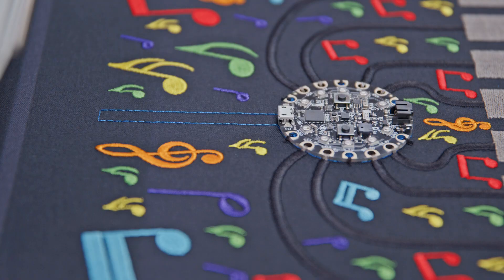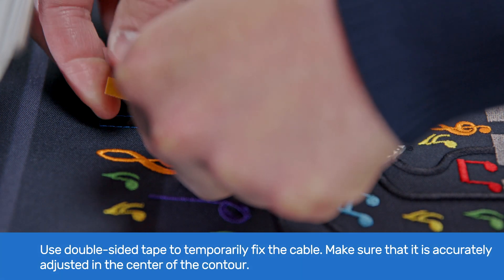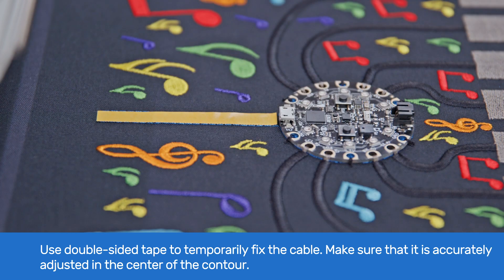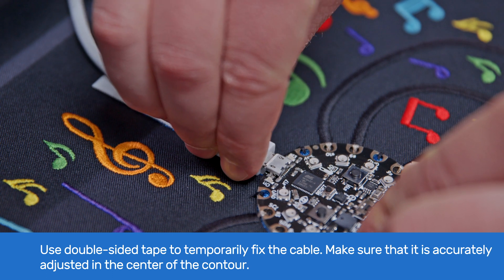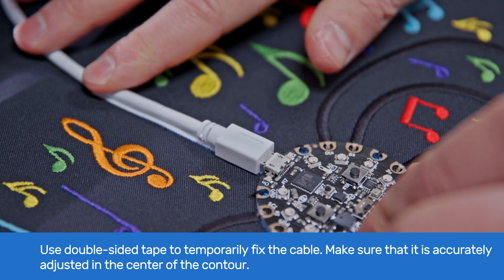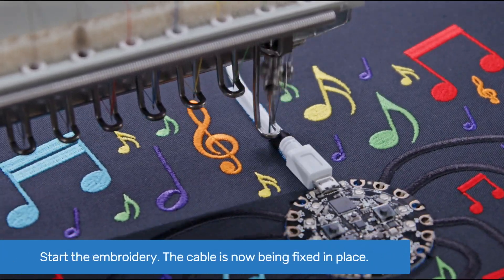As the last step, we are going to place and fix the cable. We left this at the end so the cable wouldn't get in the way during the embroidery. After the embroidery has stopped, we use double-sided tape to temporarily fix the cable — this time we put the tape on the fabric, as this makes it easier to align the cable. Plug in the cable into the board and press it down to stick to the double-sided tape. Make sure that the cable is accurately adjusted in the center of the contour to avoid stitching into the cable. Then start the embroidery again and the cable is permanently fixed in place.